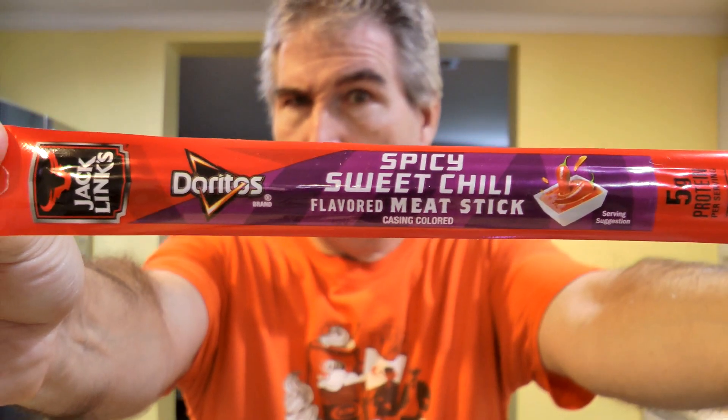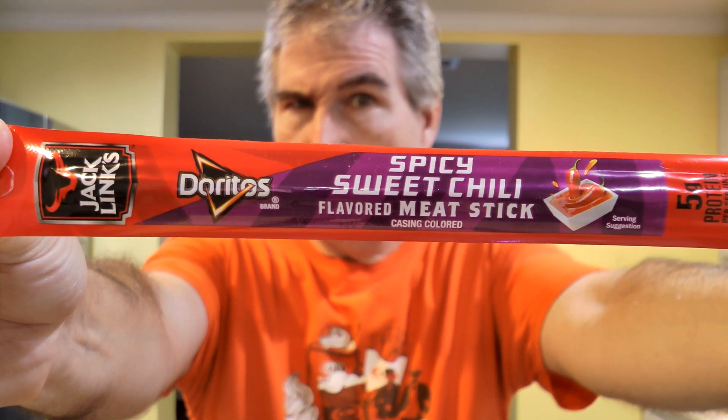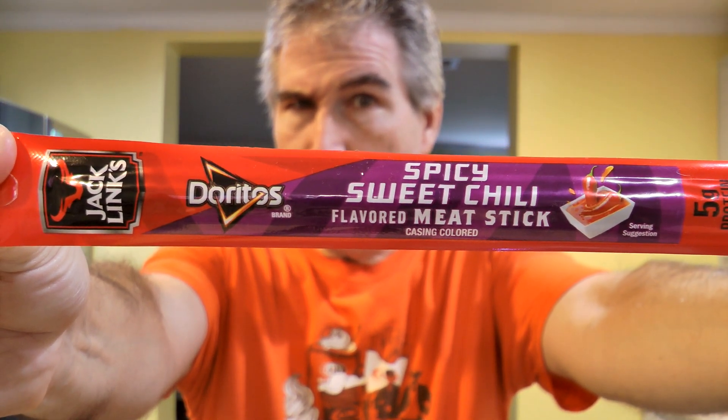Ola gang, pick something up. I knew this was coming out, but I didn't know when, and all of a sudden I just saw it. Today I'm going to be trying Jack Link's Doritos Spicy Sweet Chili Flavored Meat Stick.